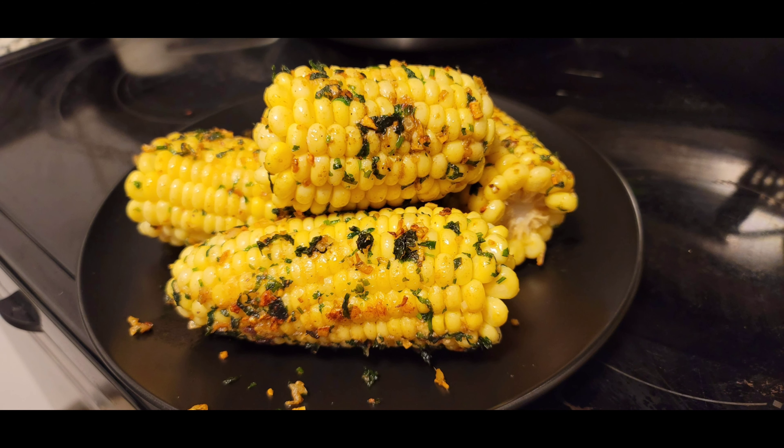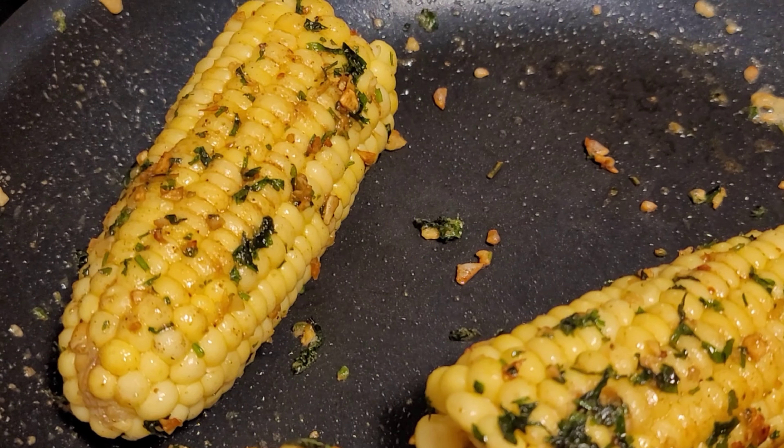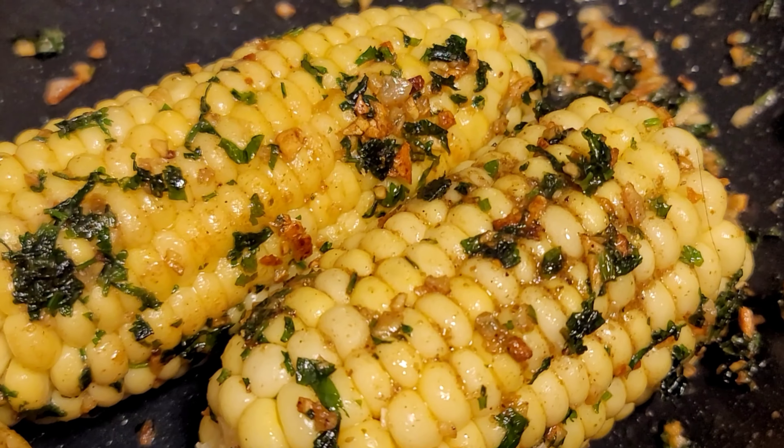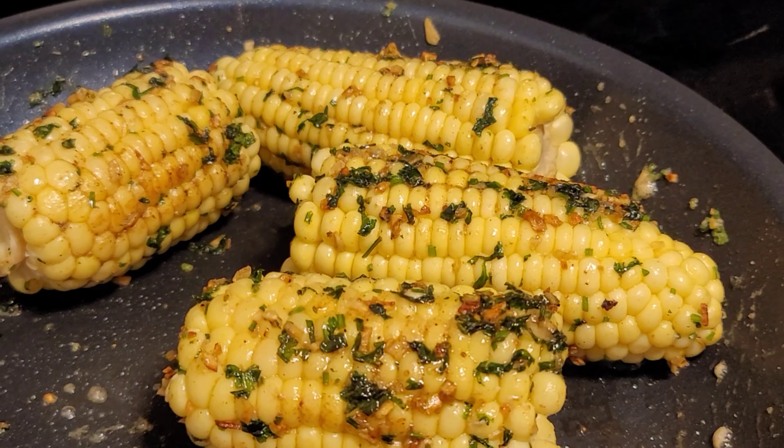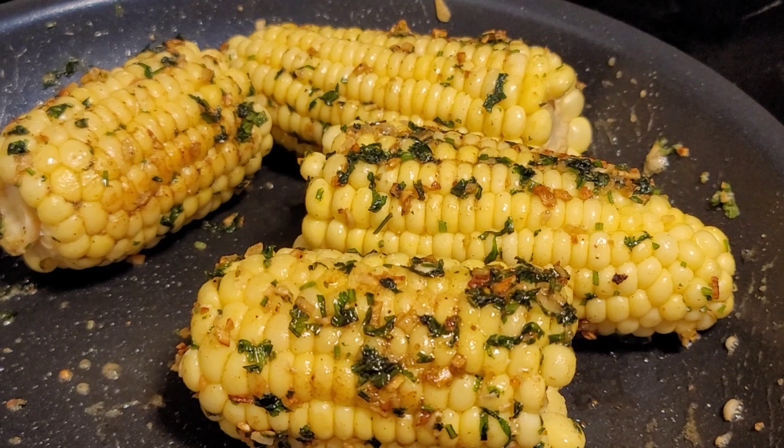Hi friends, welcome to Little Spicy! Here I am showing how to make creamy buttery garlic corn. This is the best appetizer for any occasion.